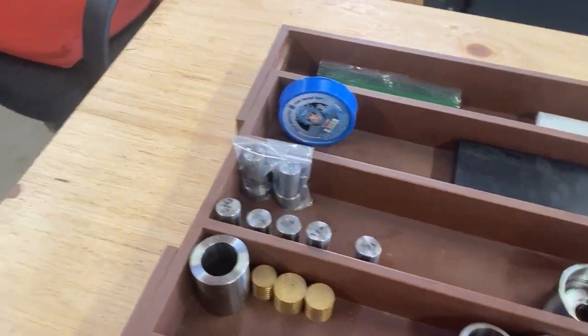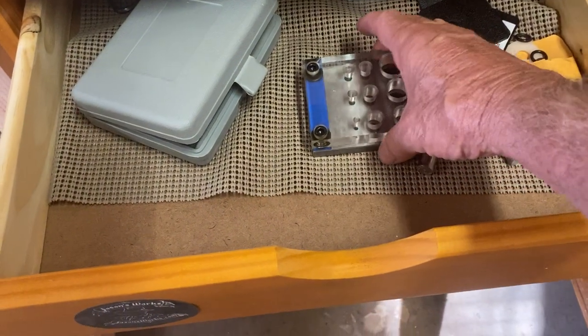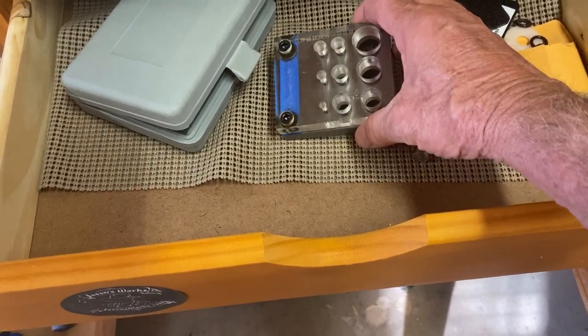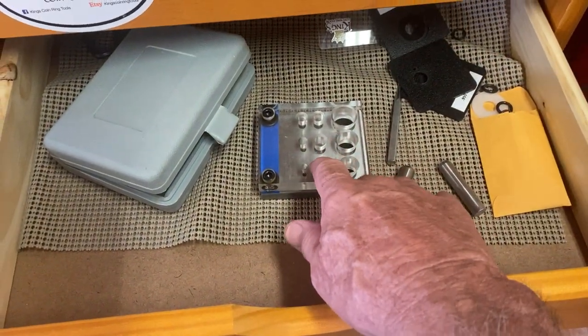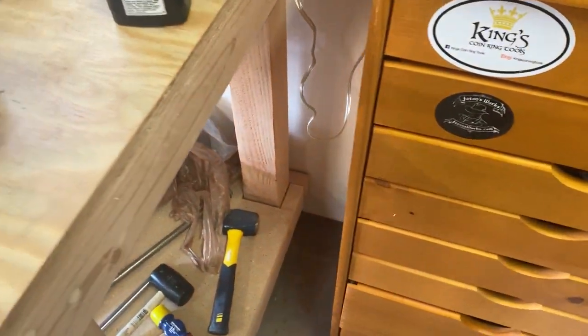Here's another tool I use to punch holes in the coins — a Harbor Freight nine-hole punch set. I use that quite often for smaller quarters and stuff like that. So basically that's about what it looks like in a nutshell here.